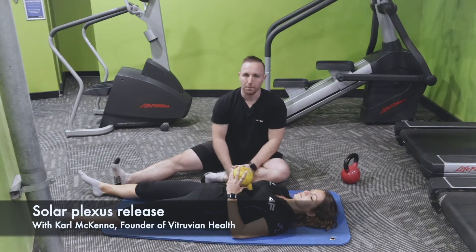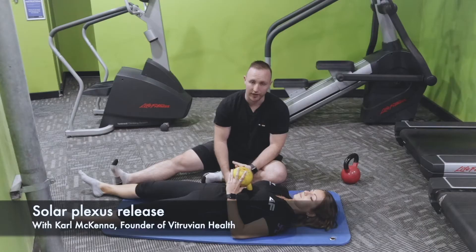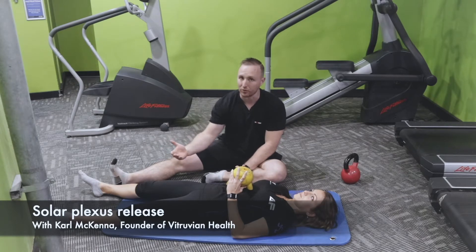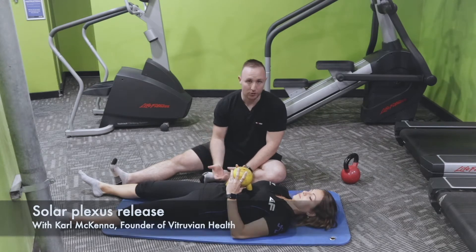How to perform the Solaplex release. In the first video, you've seen that with Constance — I'm the manual therapist and I've done that. So if you're working with one of our trainers, they can help you do that. One of the challenges is that's a lot of time, and if you're getting a manual therapist to do it, it's a lot of money because you're getting it done every day. So this is how you can do it yourself.